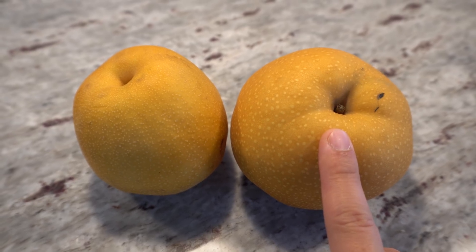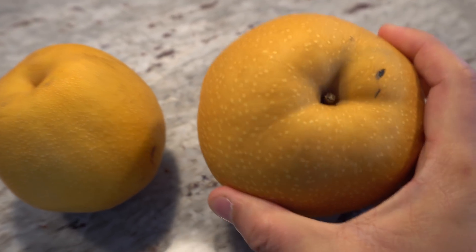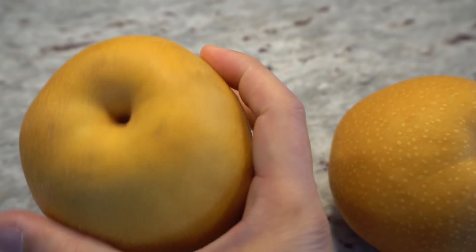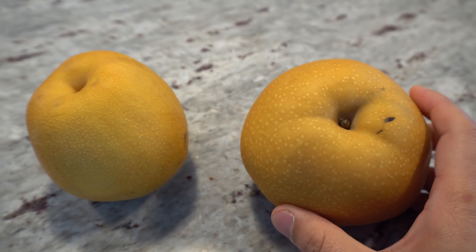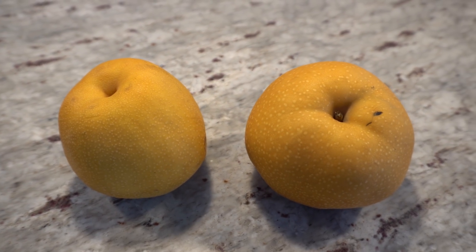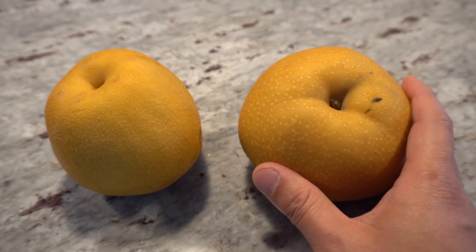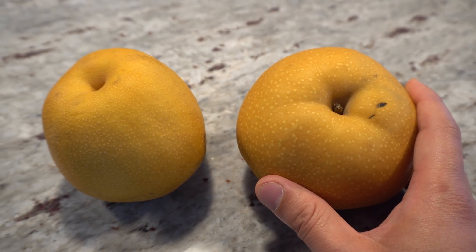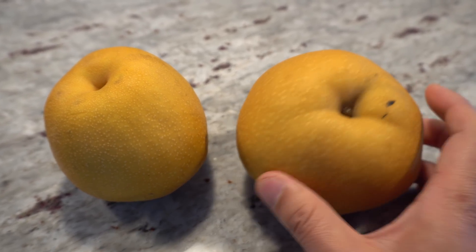The Olympic is also referred to as the Korean Giant. These can get quite large — this is a good size here, but the giant can get really big, that's why they call it the Korean Giant. These pears store really well and will last a few months in the fridge.